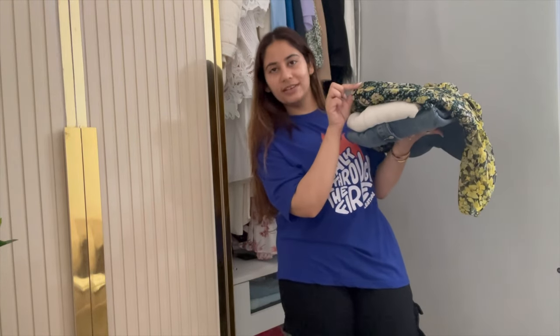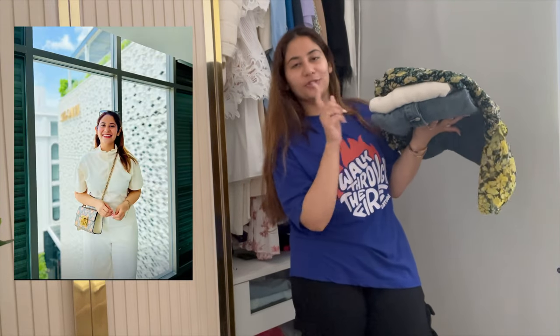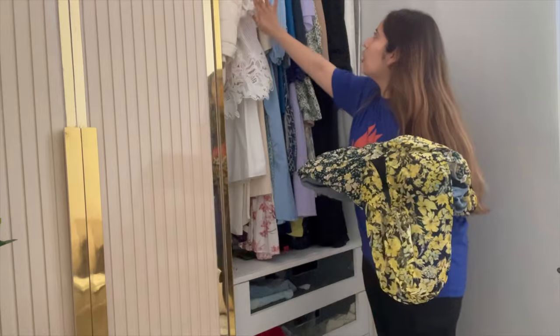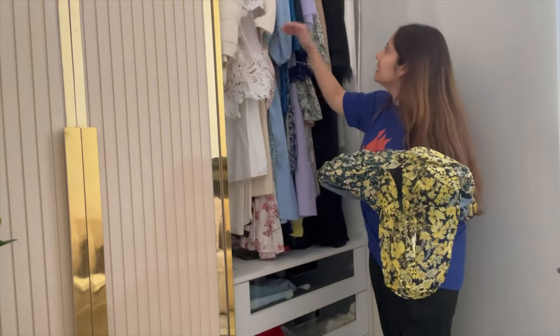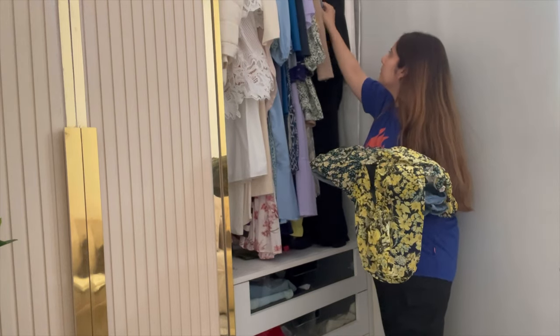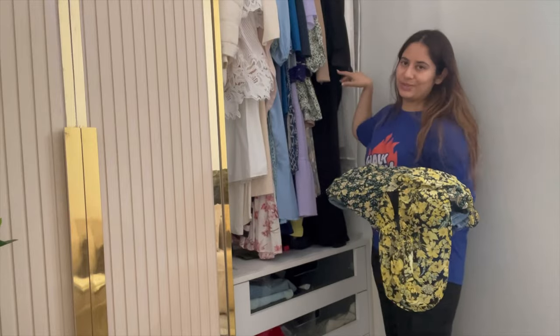Next I have three long format outfits: a printed dress, a white color jumpsuit, and a denim maxi dress. The white jumpsuit got lots of likes and it's my favorite. I'm keeping them in the long dresses section, which is color coordinated — white section, then pinkish, blue, green, nude and beige, and then black ones, plus long blazers and overcoats.